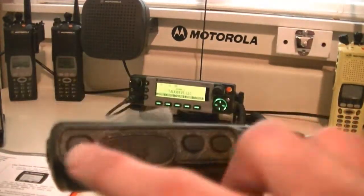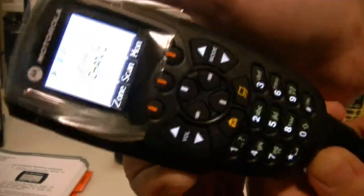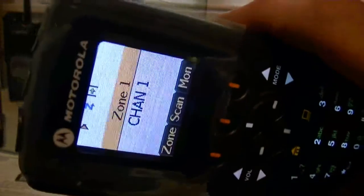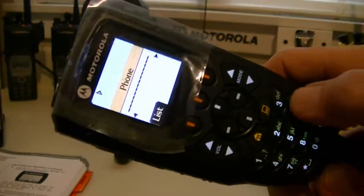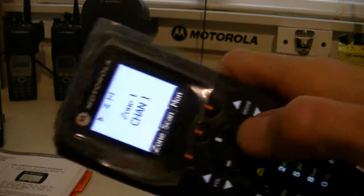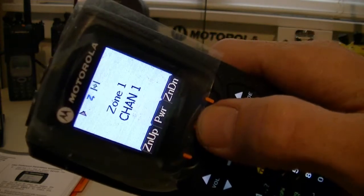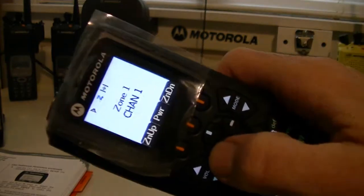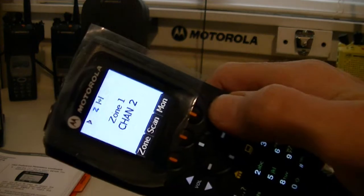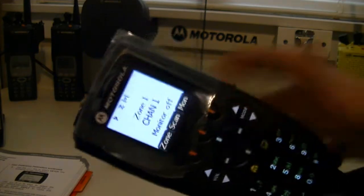You have three buttons here. This one I believe is monitor. The button below that should be the phone selection. If you do need to enter the keys, you can. Zone up, zone down. You have high power and low power selections, and it toggles through the zones on your menu.